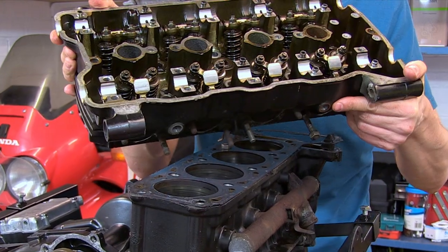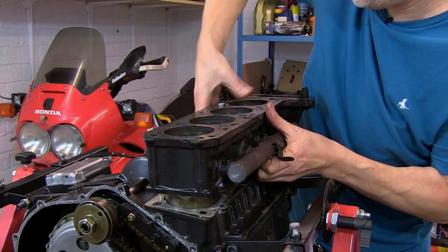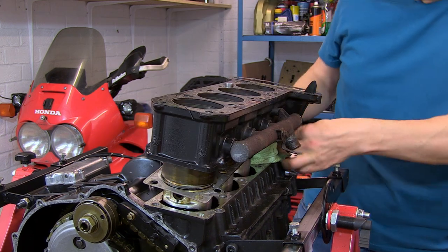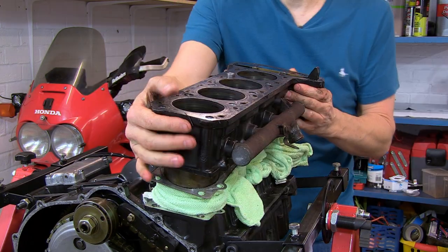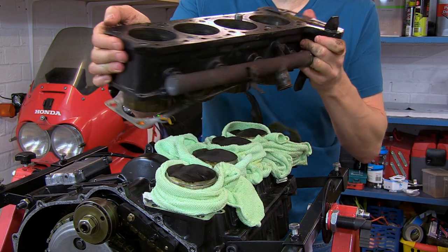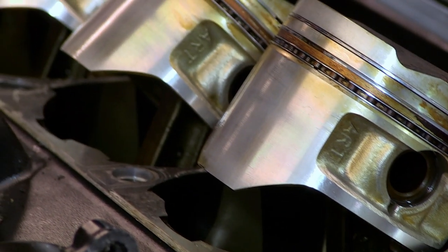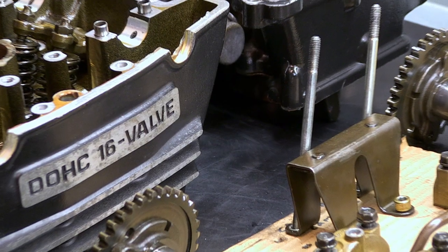There we go, look at that. They don't look bad at all. So there we have it, top end of the engine completely dismantled.